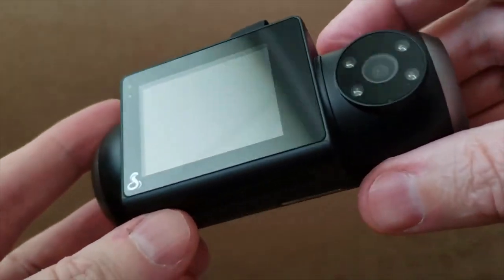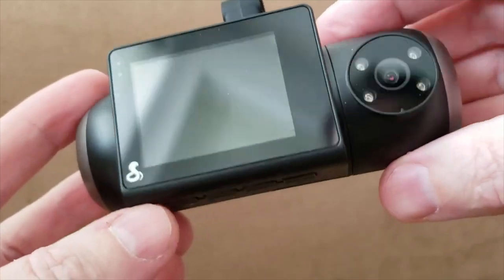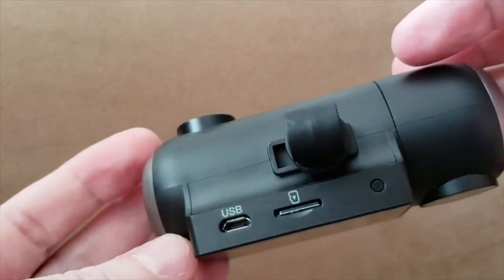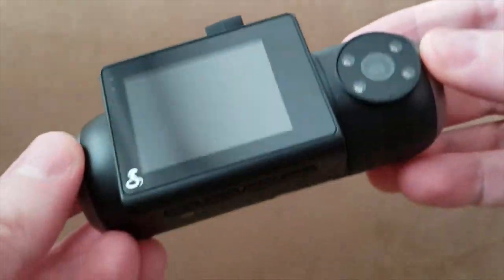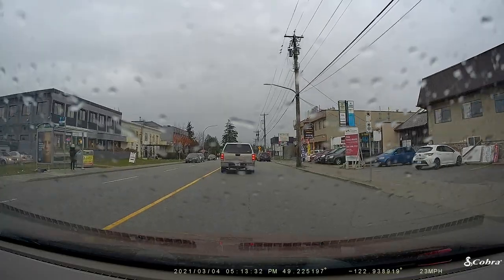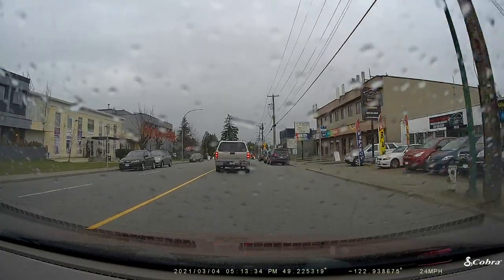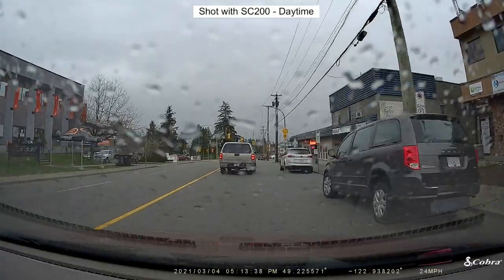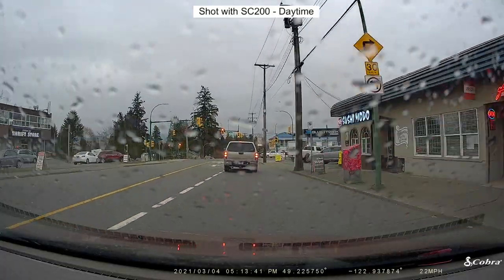I've been testing these cameras out for a couple of weeks, and what I've noticed is that even though they have a lot of similarities and use the same app, there are quite a few differences between the two as well. It's very difficult for me to decide which one I like best, but I do know that I like them both.